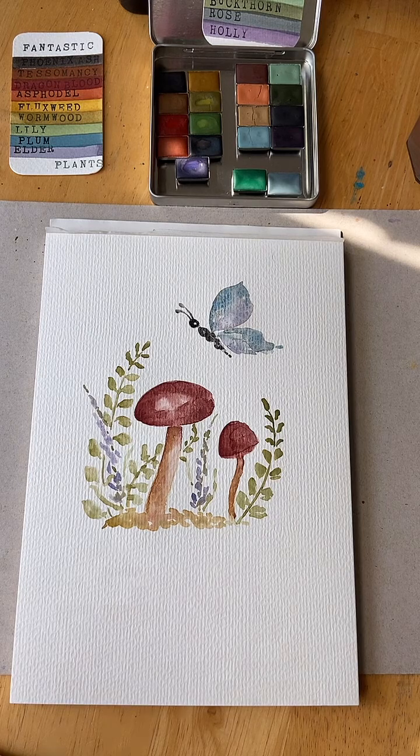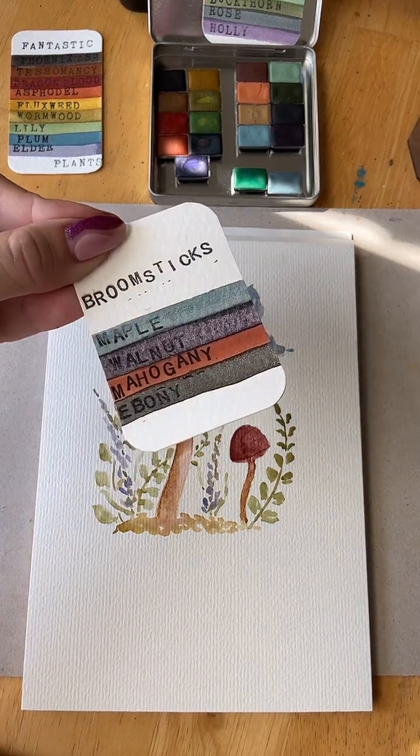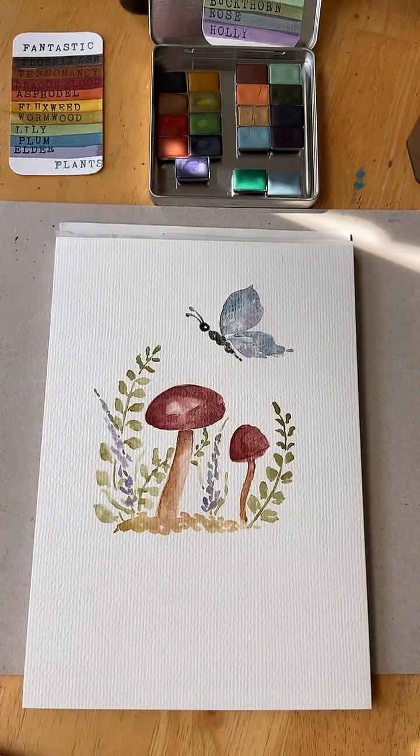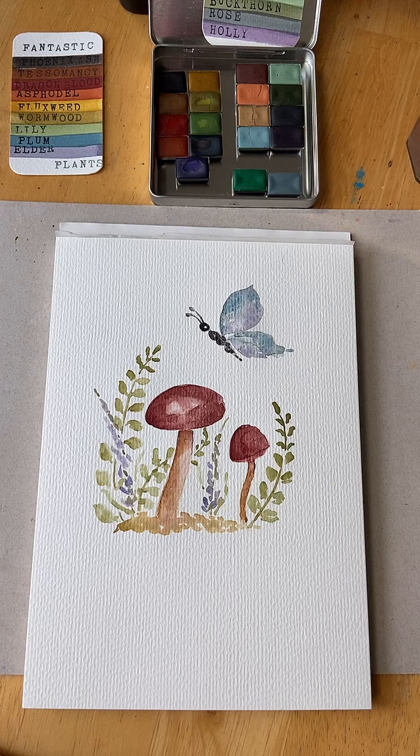Hope you enjoyed today's painting. We'll see what I get into tomorrow — probably another palette, something different. I hope to see you again soon. If you do have any questions about watercolor in general, my brushes, paints, or anything like that, you can always let me know. Otherwise, it was great painting with you guys today. Have a great day — bye!